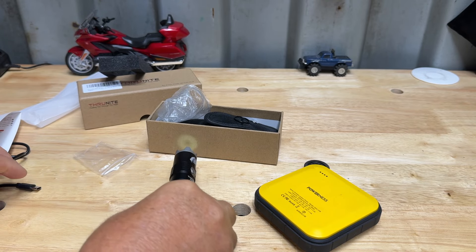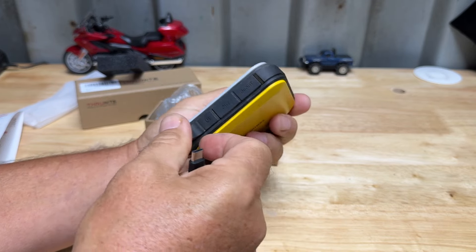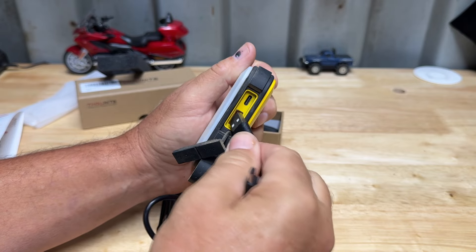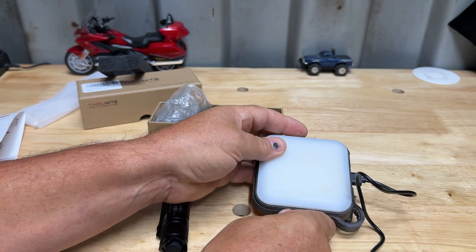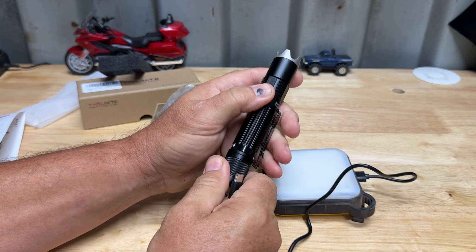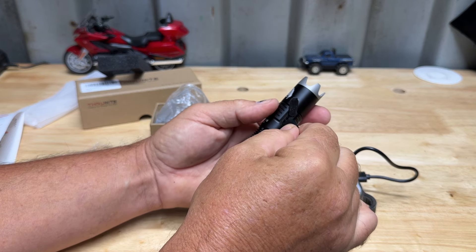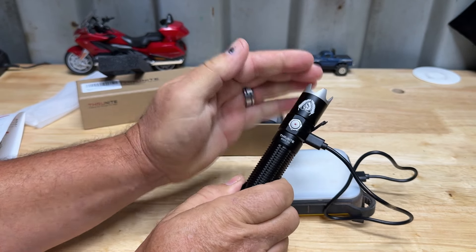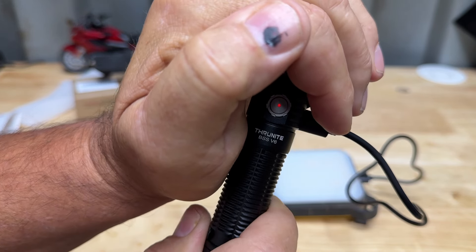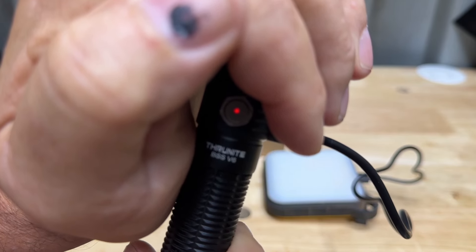As far as charging it, I have this little battery pack here and I can plug this thing in. You can charge it pretty much off of your cell phone charger, USB, whatever you've got - plug it into your car, plug it into your household current with an adapter. Plug it in right there and this light comes on red. You can barely see it in here because of the ambient light, but it will be red when charging, and when it gets full charge it's going to turn blue.